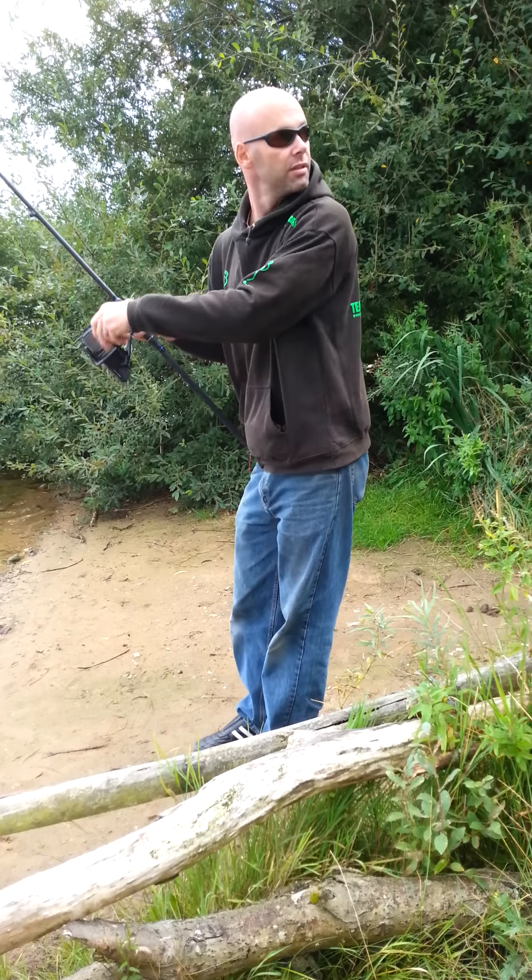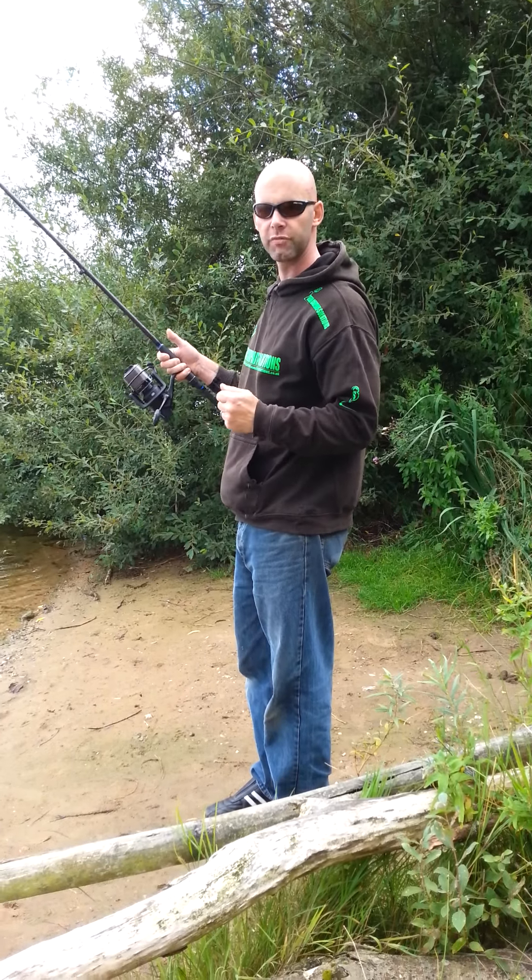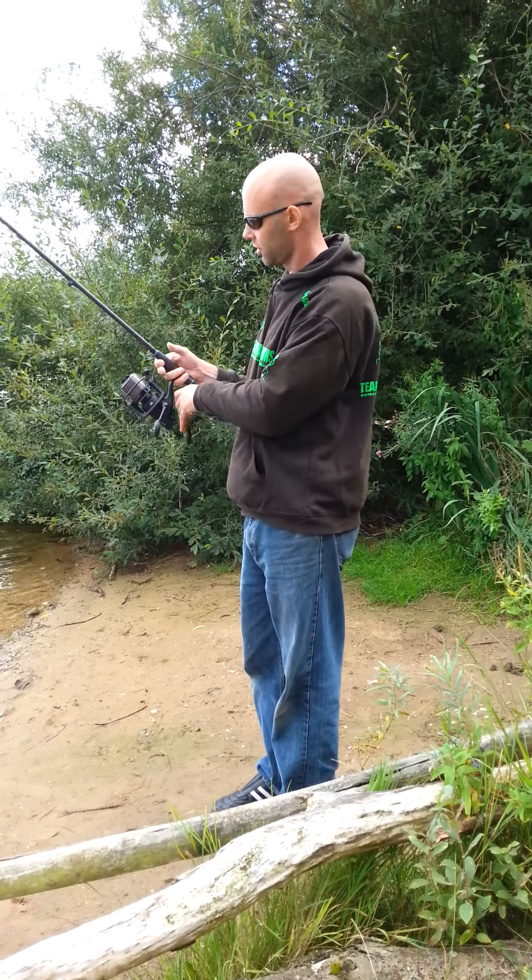Once you've got that lead back in your hand, you're ready to re-chuck. Ready for the next fish. You're on the money.